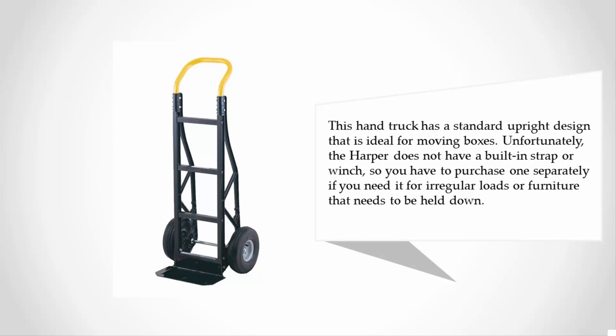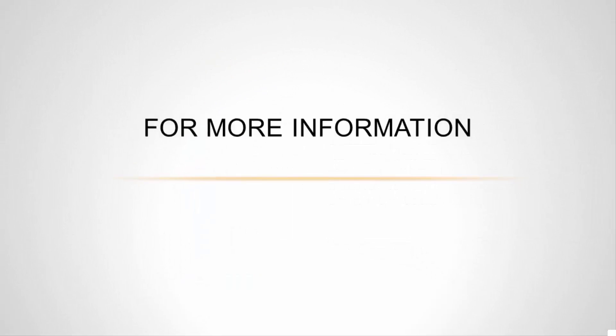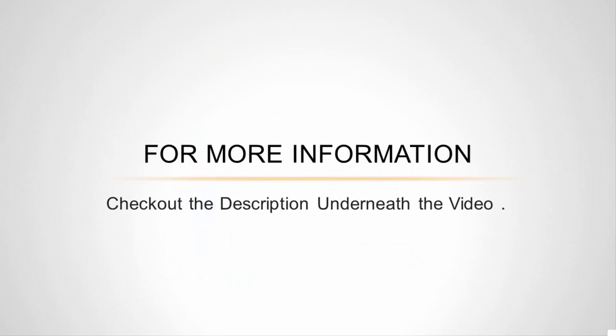Unfortunately, the Harper does not have a built-in strap or winch, so you have to purchase one separately if you need it for regular loads or furniture that needs to be held down.